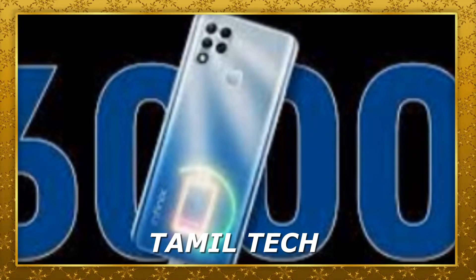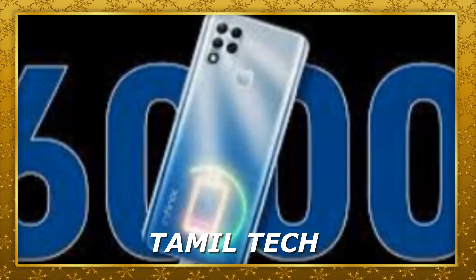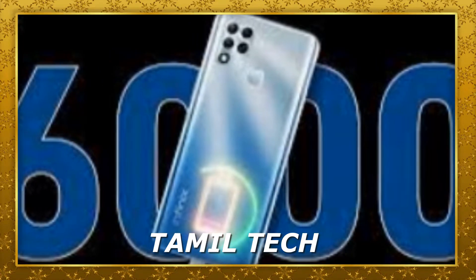It has dual speakers with DTS support. It has a large battery with an 18W charger, but it comes with a micro USB cable. It has a 4000mAh battery with an 18W charger. If you charge it using the micro USB cable, you will be able to do a full charge.